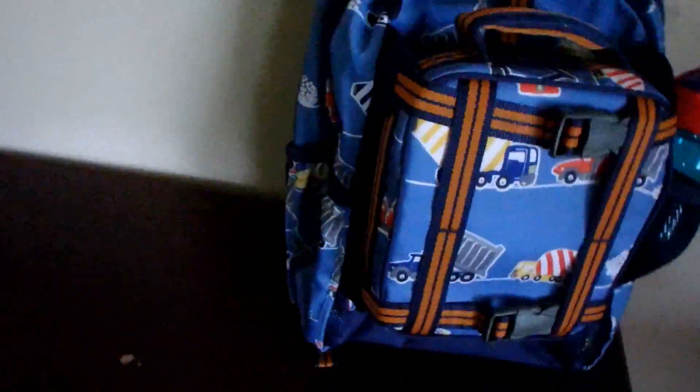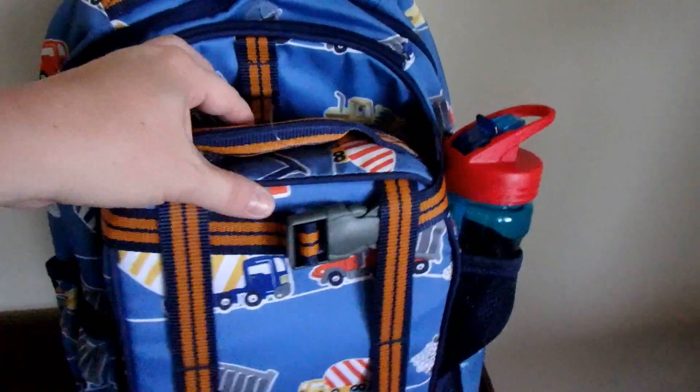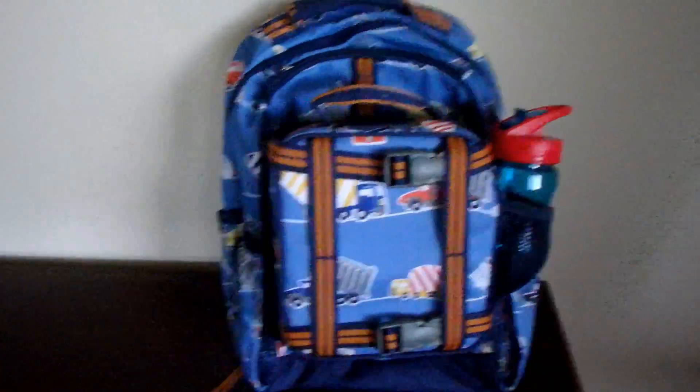I went ahead and reversed the lunchbox — that's what it looks like that way, so your child's name isn't showing. If you have a younger child like I do, he knows that if some other adult calls his name and he doesn't know them, keep on marching — we already know the stranger danger stuff, you guys.